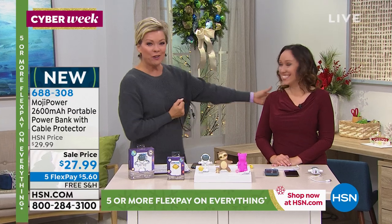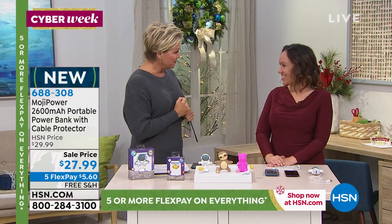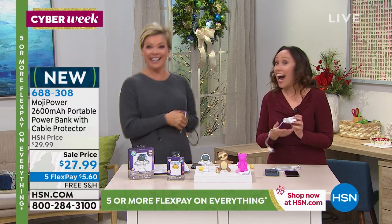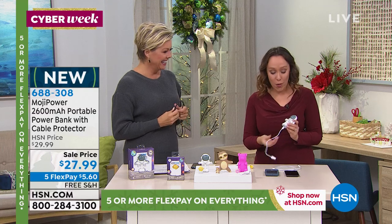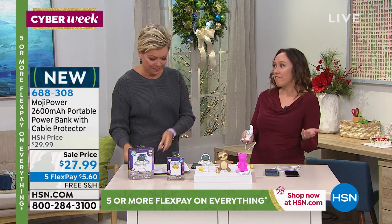Jacqueline is joining us today — Jacqueline Friedlander. Welcome, a correspondent with our electronics expert family. Good to see you. Nice to see you too, thank you for having me. I love these so much and they are so easy to use. Good. And they charge everything.